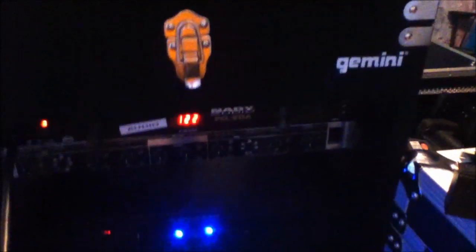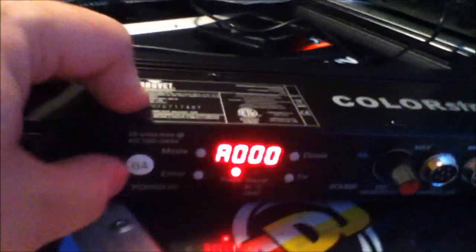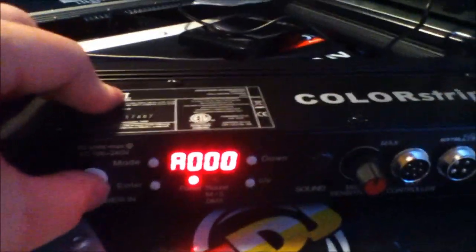We've got our light plugged in — I've just got it plugged into my power distribution right now. Eventually this will be used in an uplighting scenario with a lot more lights hooked up, and I'll be using the My DMX from American DJ to control these lights. There will be some instances where I use my Chauvet Obey 70, and that works fantastic. The last mode I had this light in, since I've been playing with it a few days out of the box, was A0000 — the blackout mode — which is a pre-programmed mode.